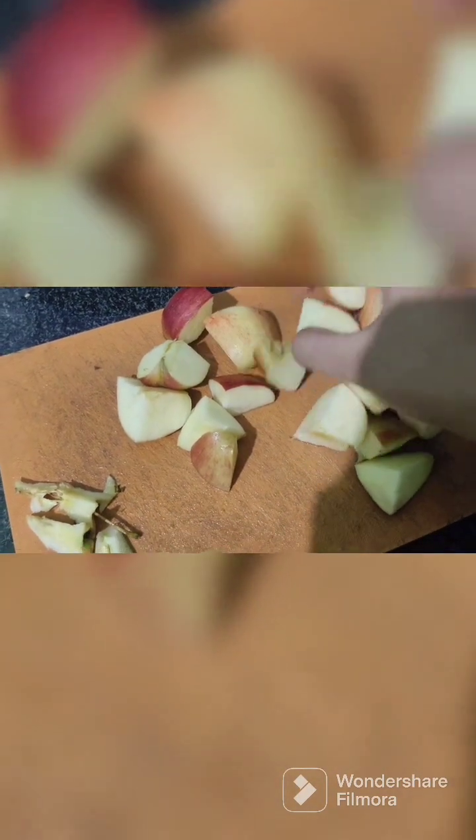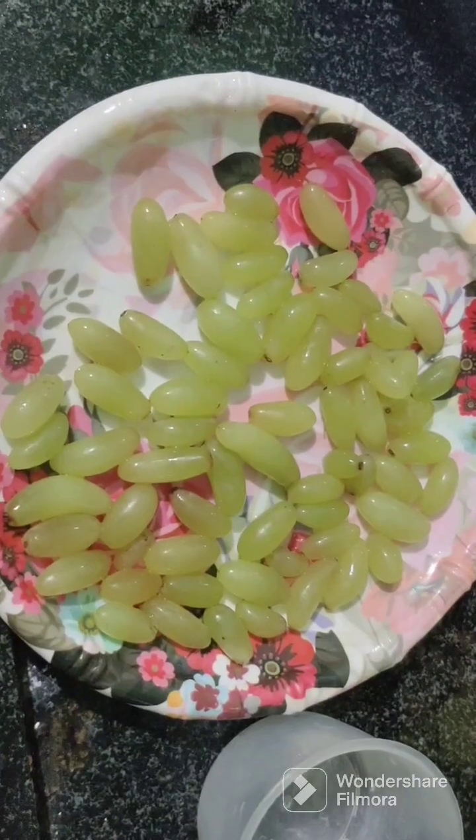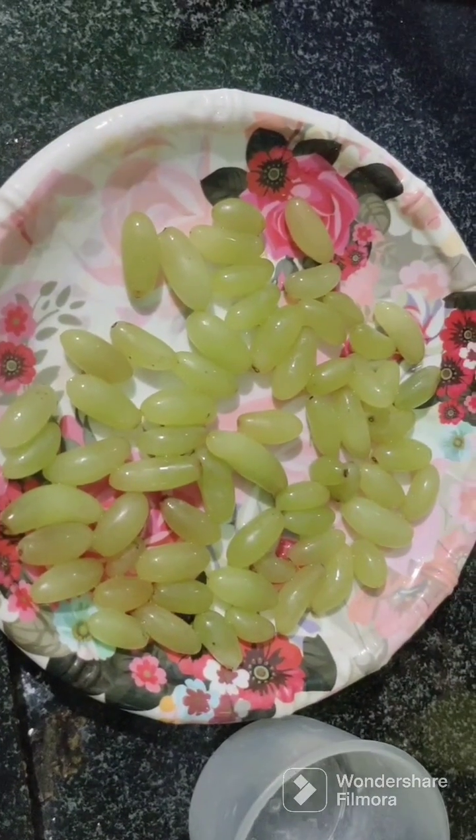First, I am adding some juices to my mixing jar. I am using a grain grape juice. I am using some fresh grapes.